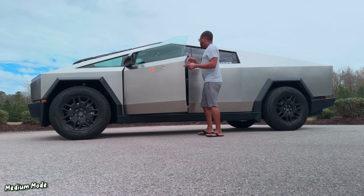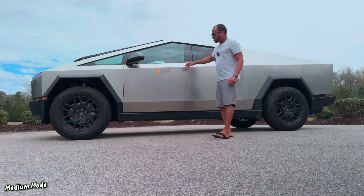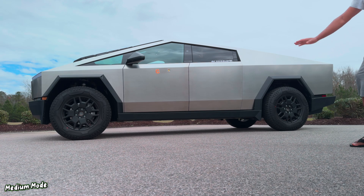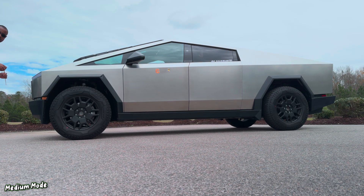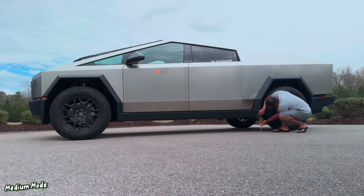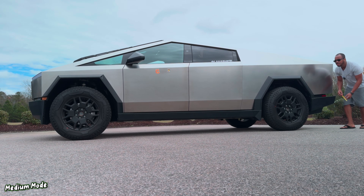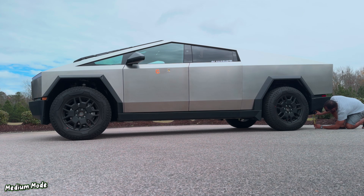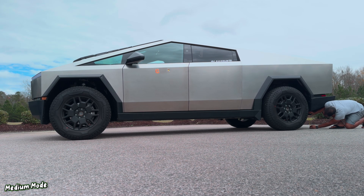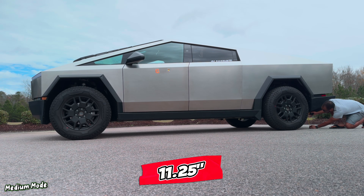Now let's raise it to medium. The air suspension is pretty fast — you can see it doesn't take long, this is all real-time stuff. Now let's measure the clearance in medium. Up front we are looking at almost ten and three quarters. For the back here, we are looking at about eight and a half inches. And checking the other rear point, we are looking at almost eleven and a quarter inches.